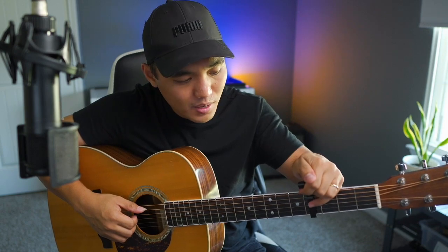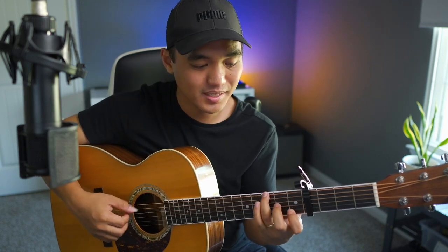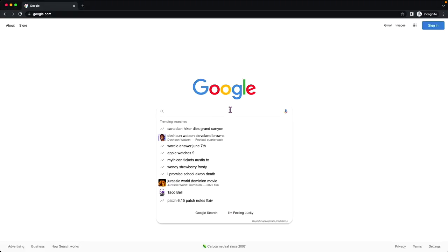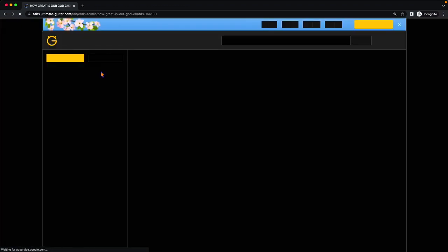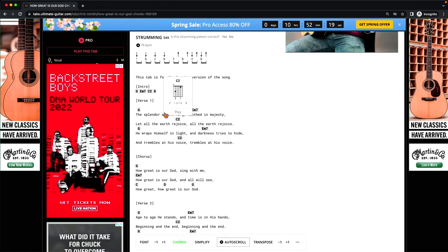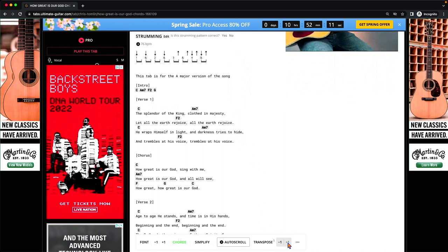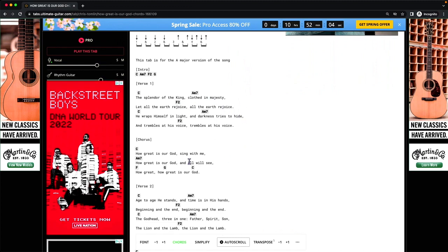So I'm here using the same chord shapes on the fourth fret capo — C, A minor, F, and G — and yet I'm actually playing E, C sharp minor, A with the E on the bass, and B. But you don't need to think about that too much right now. Alrighty, here we go. We're gonna look up 'How Great Is Our God' chords, and Ultimate Guitar is a pretty good place because you can change the key. We're not gonna be in the key of G; I'm gonna go to C. Usually the key is the first or last chord of the song. So there you go: C, A minor, F, and G — the chords we need.